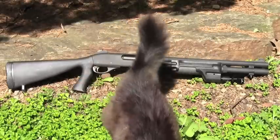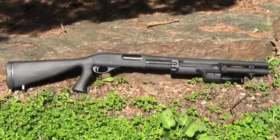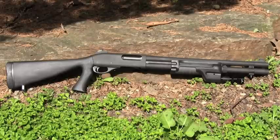According to Remington, the law enforcement editions of their shotguns are built for more severe duty and with more reliable parts. Each police variant shotgun gets more hands-on attention at the factory and goes through additional inspections.